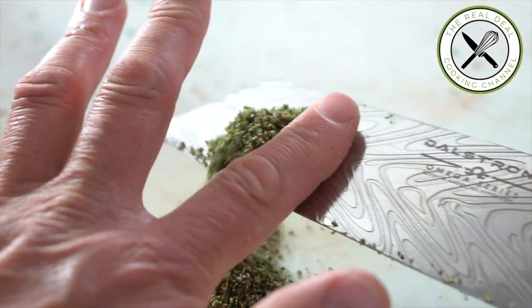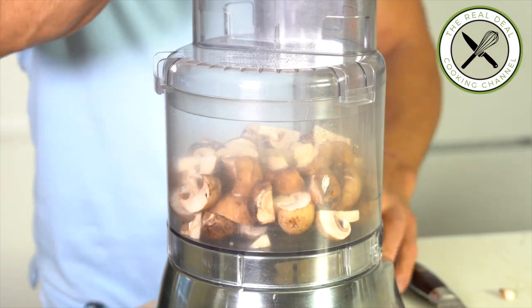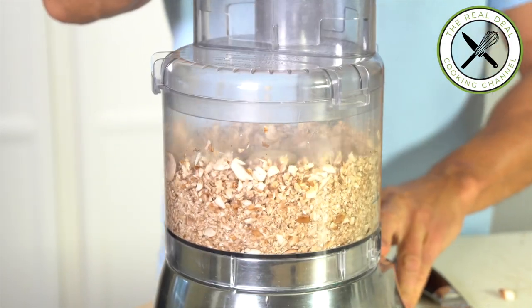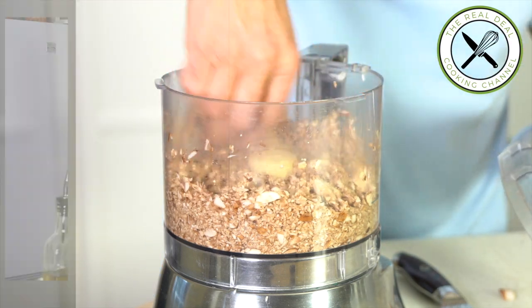Next, mushrooms. I'm going to trim the bottom, cut them in four, and process them into Duxelles. For this recipe, you can use a medley of mushrooms such as shiitake, cremini, portobello, oysters, and porcini of course.